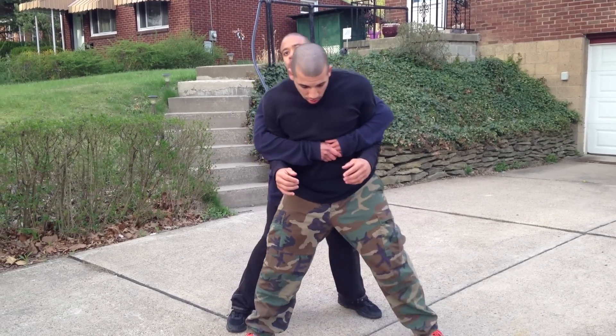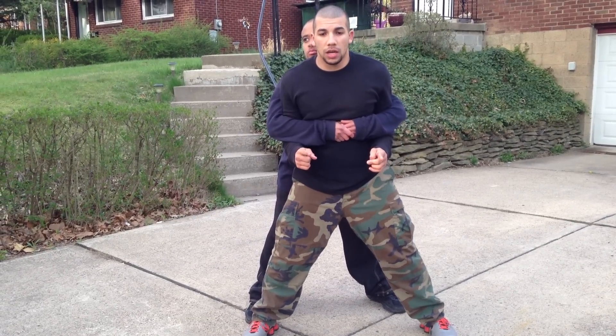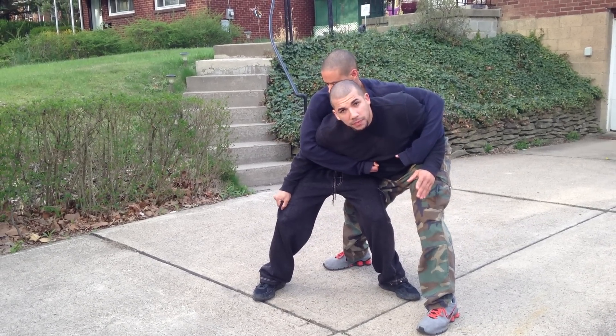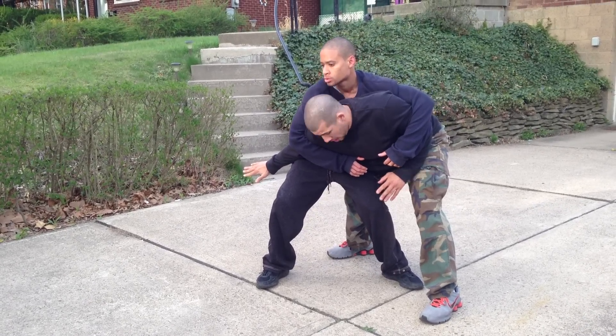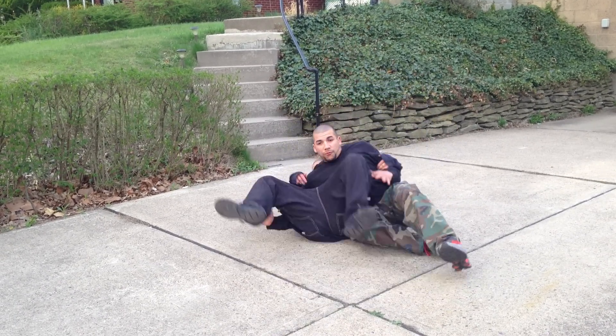So here's what I'm going to do: he's bear hugged me, and this is going to be similar to the headlock defense. I'm going to step to the side — bam, just like this. I can grab him, do something to secure myself. The hold is pretty much broken, my arm extends, my leg is here on his leg, and I'm just going to fall backwards.